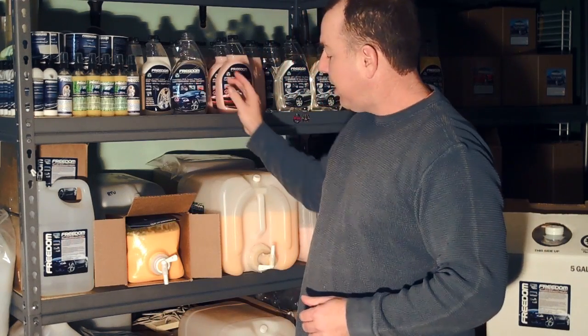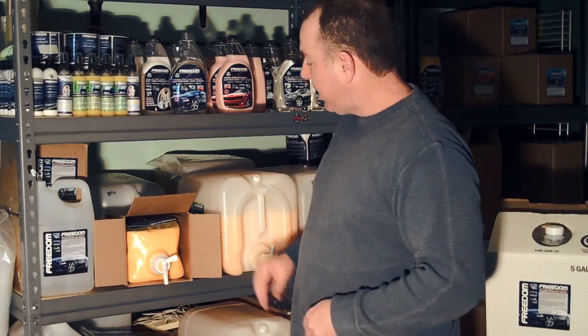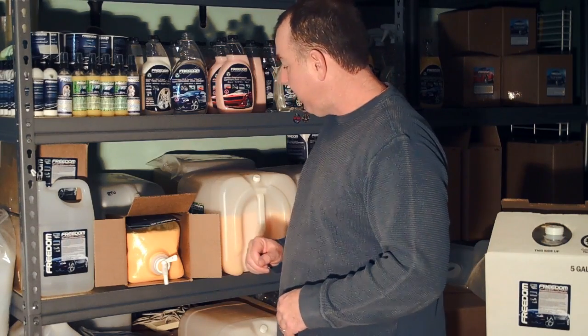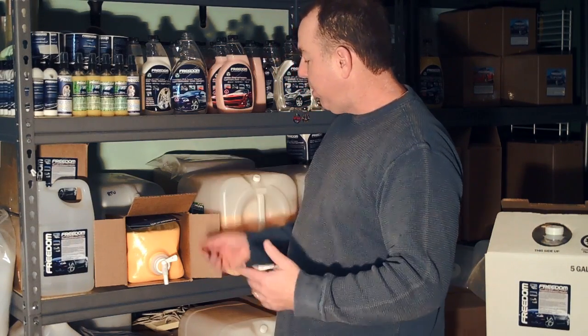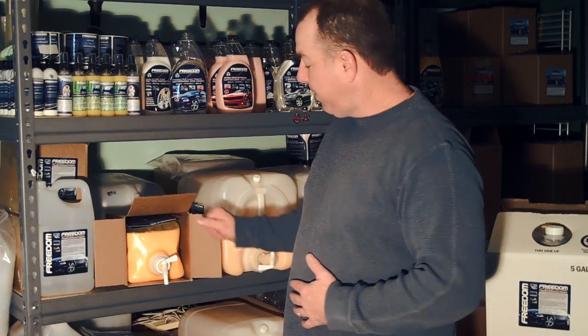These things are 83% less plastic, less chemicals in the environment, better for the environment. And they're lightweight, durable, UN rated. So look forward to these in 2012, and let me know if you have any comments. My email is Dave at FreedomWaterlessCarWash.com. Thanks for watching.